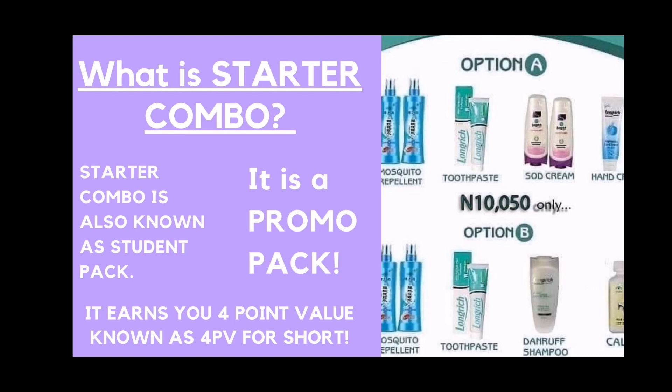What is starter combo? In this presentation, I am going to be talking about everything starter combo and the compensation plan and everything that you need to know. Starter combo is also known as a student pack and it is a promo pack. It earns you four point value, popularly known as 4PV.